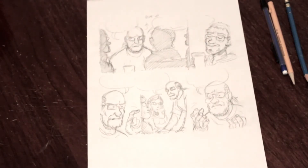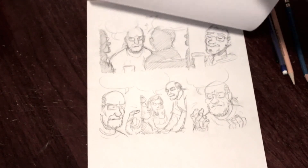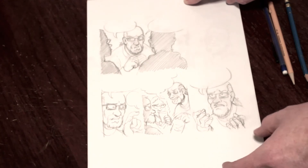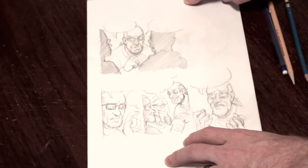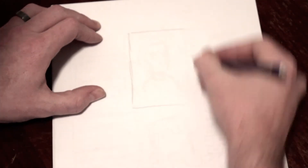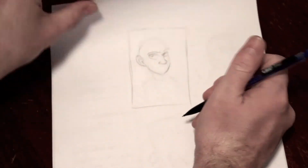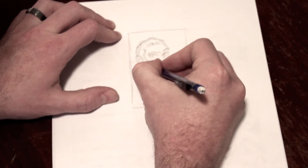This is stage two. I take tracing paper, and over top of my thumbnails I go through a process — about three or four different iterations of each page — just tightening up the pencils and really getting the acting, the characters' faces, expressions, and all that stuff. This is just where the meat of the art is fleshed out. Here's a sped-up video of me doing a little bit of tightening up. The drawing underneath is really, really sketchy. A lot of times it's done at thumbnail size, and then I blow it up in Photoshop, print it out, and then go to the coffee shop and sit down and do this.